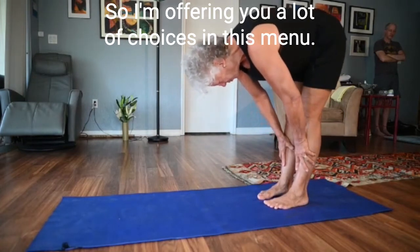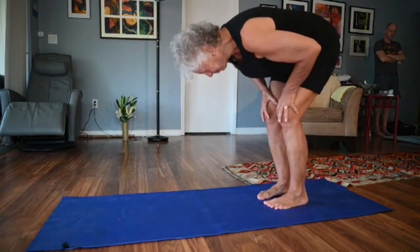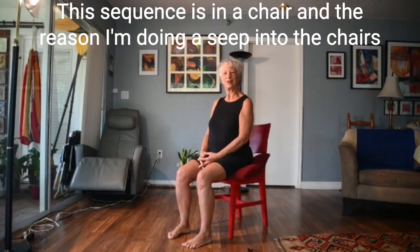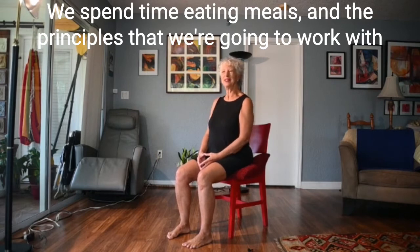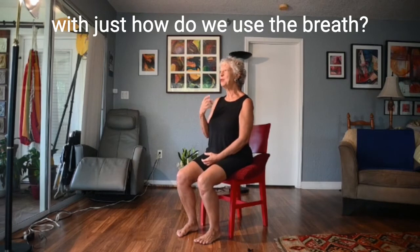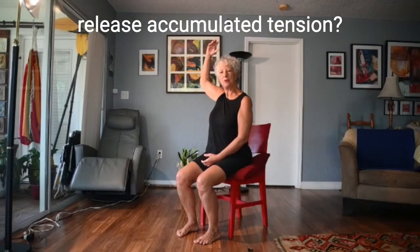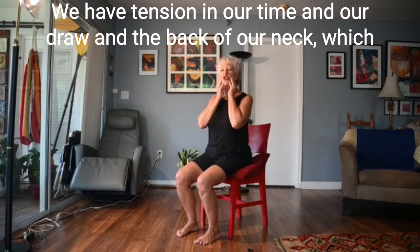This sequence is in a chair, and the reason is that we spend time sitting in a chair, at a computer, eating meals. The principles we're going to work with right now are the same principles I like to work with in all Body Dialogue: how do we use the breath to inform our movement, and how do we use our joints to release accumulated tension? We have tension in our armpits and our shoulder girdle, in our tongue and our jaw and the back of our neck, which often translates even into our eyes.